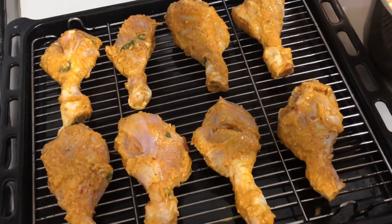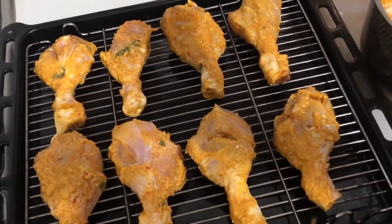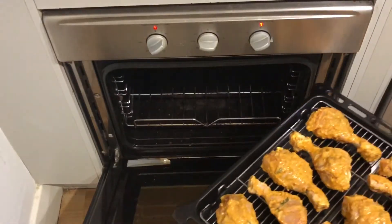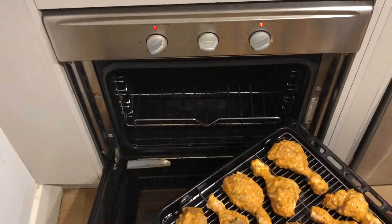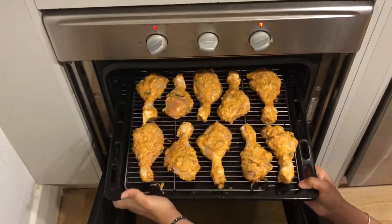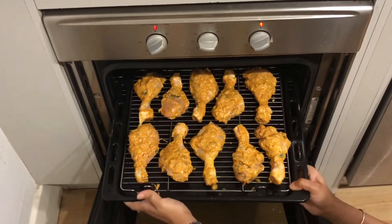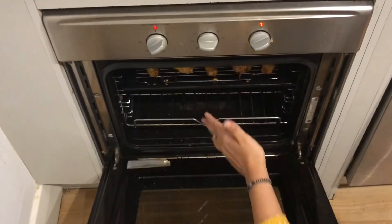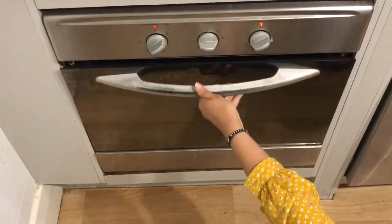Once the chicken is set on the grill, we'll oven it for about 30 minutes at 180 degrees. When placing your drumsticks into the oven, remember to preheat your oven pan at 200 degrees first, then place your drumsticks inside and close it.